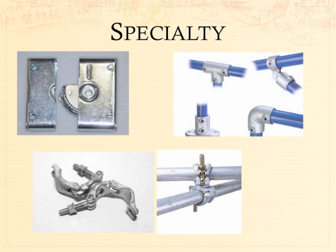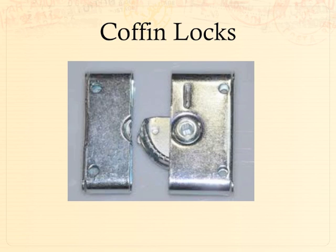Now we have specialty hardware. The first item is the coffin lock, originally designed to hold coffins closed. It comes in two pieces — one half bolts to one piece of scenery, the other half bolts to the other. It has a cam that rotates between the two halves and locks them together. It's a fairly strong and fairly inexpensive connector, operated with a hex wrench or Allen wrench. It makes for really fast scenery — drag the stuff out, set it up, lock it together, and walk away. Same thing for a strike.